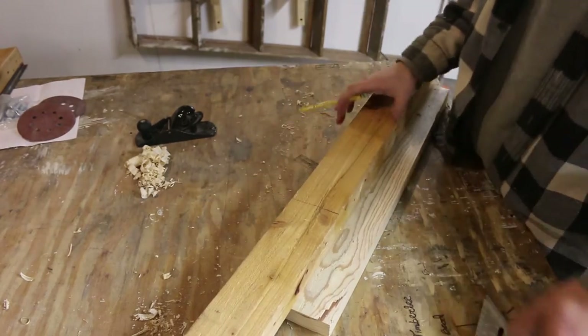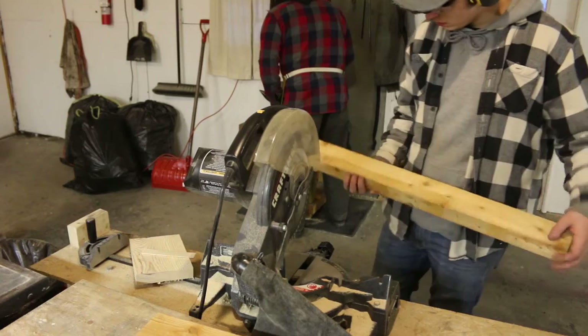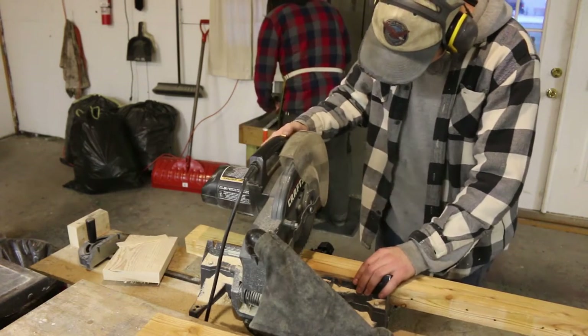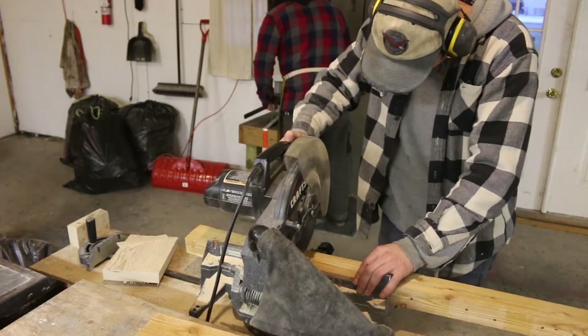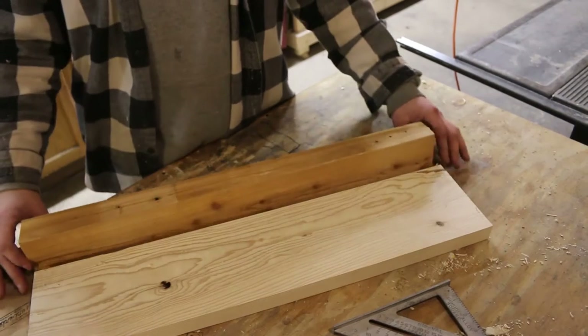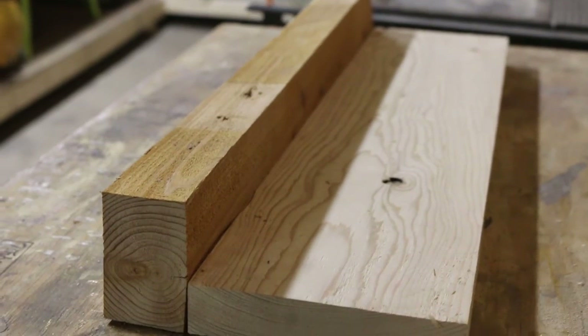Now I'm just chopping this other piece to size. This piece of wood is a little bit warped but I think I can still work with it.